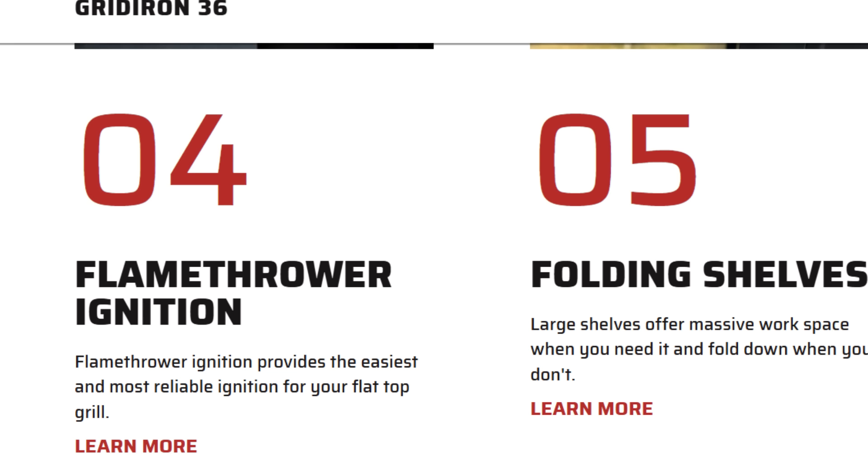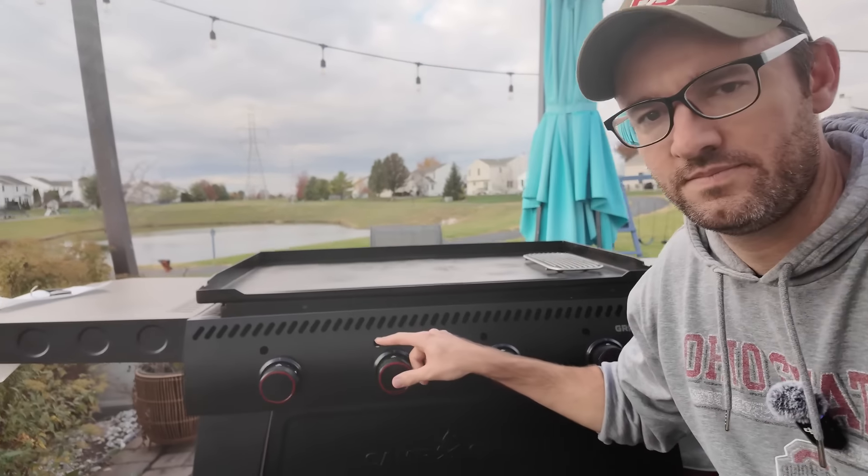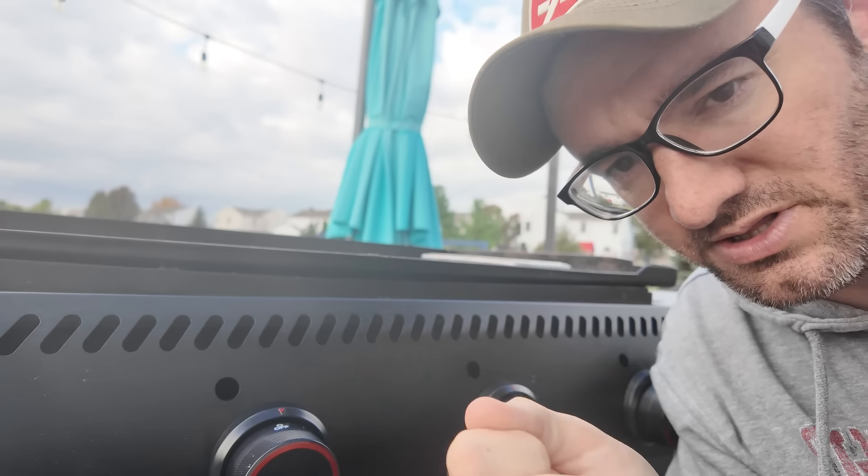Flamethrower ignition: the flamethrower provides the easiest and most reliable ignition for your flat top grill. I didn't have a ton of problems with the one before this, and I don't really have any problems with this one — occasionally when it's windy. I have had problems with Blackstones. In my opinion, ignition issues are just kind of part of having a grill or griddle — they don't always light. They also have little holes here so you can stick in a long match for manual ignition, so there's always an option. The flamethrower works, but I don't know if that's really a major selling point for me.